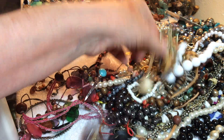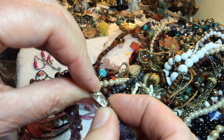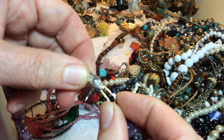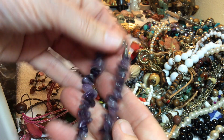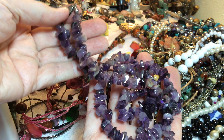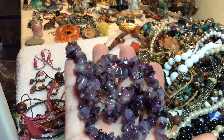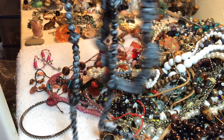This looks like we have some amethyst. Oh, nice — nine dollars. It is beautiful. I see some more stones, hold on, look at this!